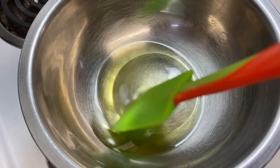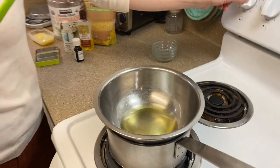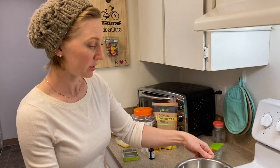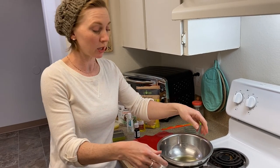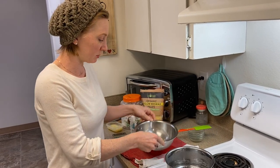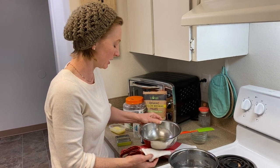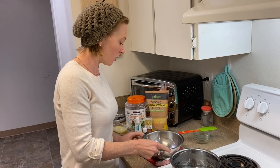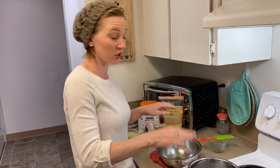Okay, so we have it all melted together. Go ahead and cut the heat, and I'm going to take this off — mine isn't too hot, but you might want to use an oven mitt. I'll set it on a dish rag so I can wipe off some of the water from the bottom, because we don't want any water to accidentally get into our balm.